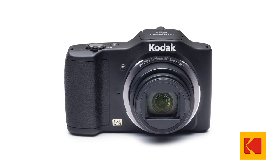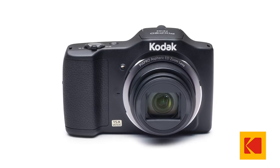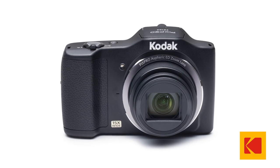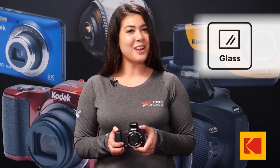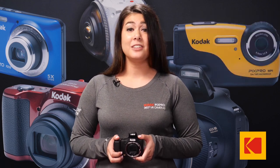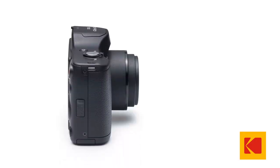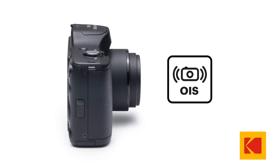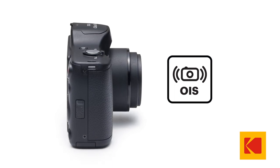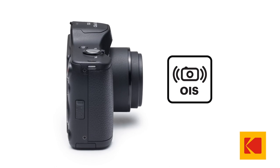If you want to try your creativity, this camera also comes with over 25 easy-to-use manual settings like sport, beach, sunset, glass, and fun fisheye, to name a few. To make your life even easier, the FZ152 comes with built-in optical image stabilization to help compensate for any unintentional movement while taking photos, for the perfect shot every time.